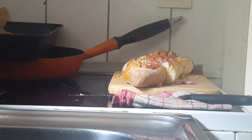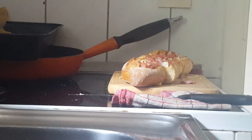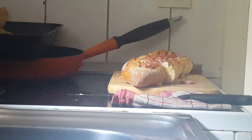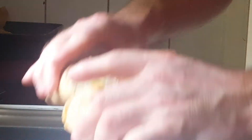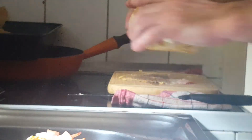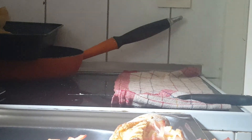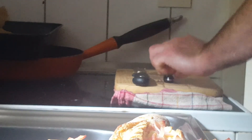We are going to grab ourselves a plate here. We are going to cut them up into equal pieces here guys. Look at that. Done with that. And we are done with this too guys. Look at that guys.